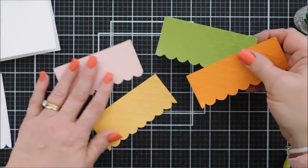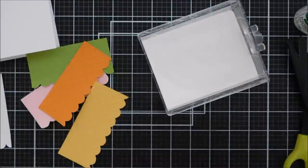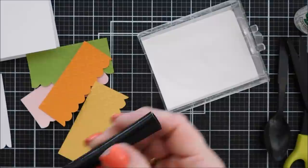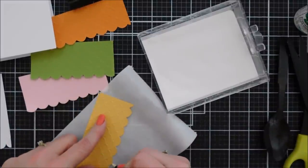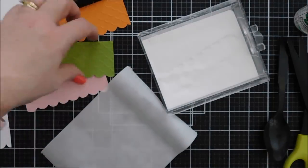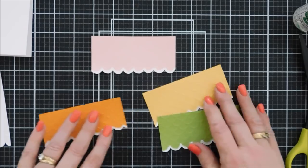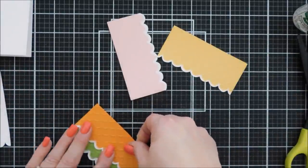Now for the fun part — I'm using a Versa marker pen along the scalloped edge. If you don't have one, you can use a Versa Mark or watermark ink pad and run it along the edge of your scallops. These pens are handy and not too expensive. I'm going along the bottom edge using a sticker backing on my craft mat to keep it clean, then dipping in white embossing powder. I'll repeat this for all the colored pieces except the white one, then melt the embossing powder to create white detail on the embossed panels.